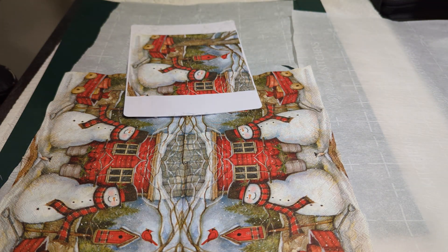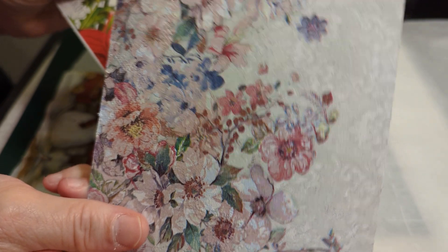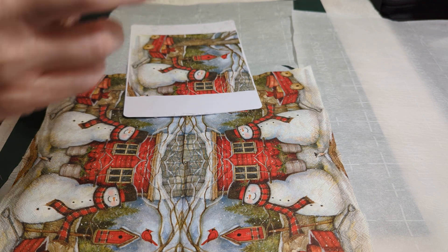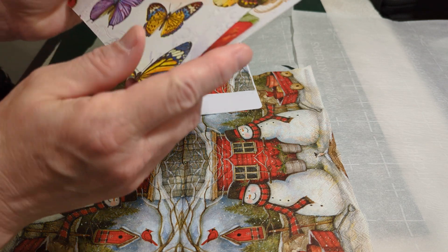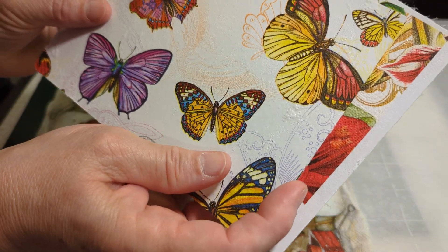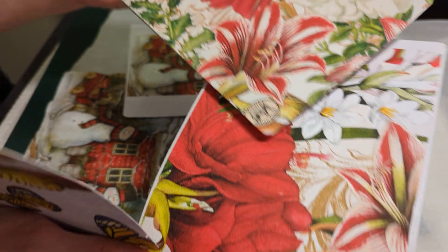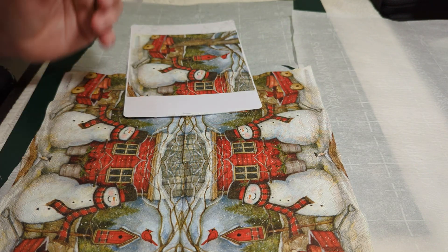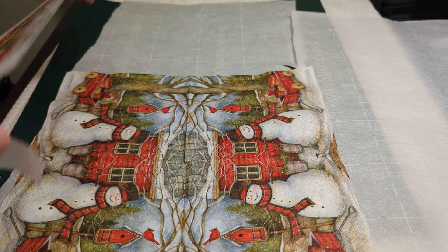Here are some other ones I have done recently. Now this particular napkin is not available through her store — that was one I just happened to have. But here's one that is available through her store, and here's another one that's available. Sorry for the angle, but that's what I have, and that's another one — it's the same napkin, just a different view of it.